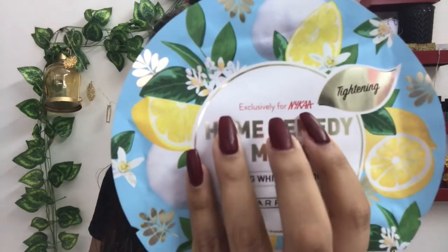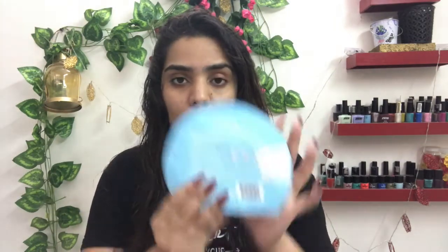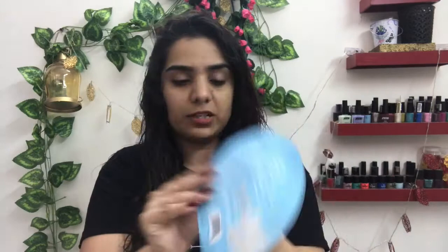It's written on the packaging itself — this is exclusive for Nika. I'm trying it for the first time. I ordered only one just to try how it works, what texture it has. I'm trying it for the first time in front of you guys. Before that, let me read what directions it has.